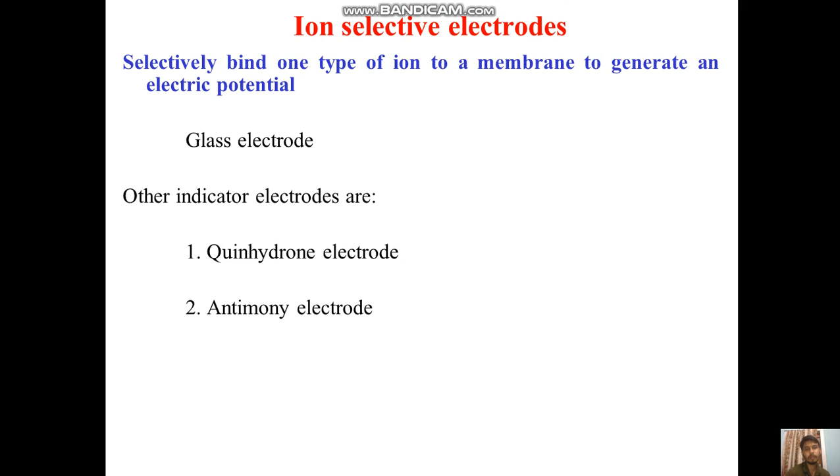Hello everyone. Metal ion electrode I have already explained in my previous video. This is part 2. Now we will see about the ion selective electrode, which selectively binds one type of ion to a membrane to generate an electric potential. You can also call it a glass electrode. Other indicator electrodes are like quinhydrone electrode and antimony electrode.